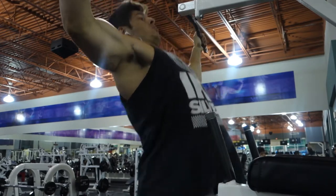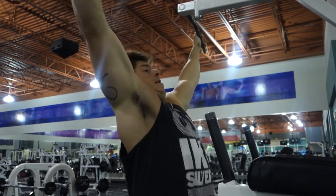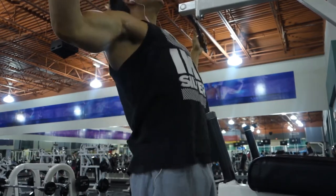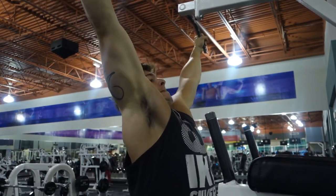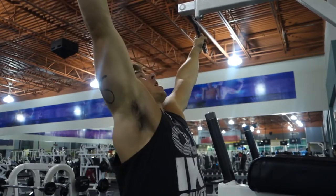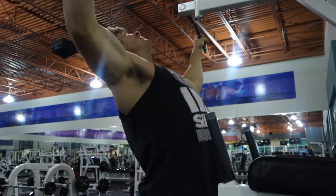What up, YouTube family? Back with another workout for y'all. Tonight's workout was a chest and back routine. Started it out with some wide-grip chin-ups — 10 to 15 reps for three sets. So after 10 or 15 reps, or whatever you can do, you bust those out.